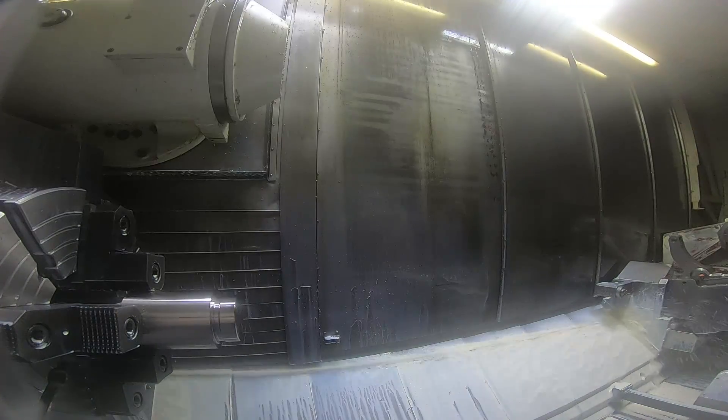So here's the second cut on the OD. That pin end of the part is going to have an Acme thread — an 8-pitch stub Acme thread on it.